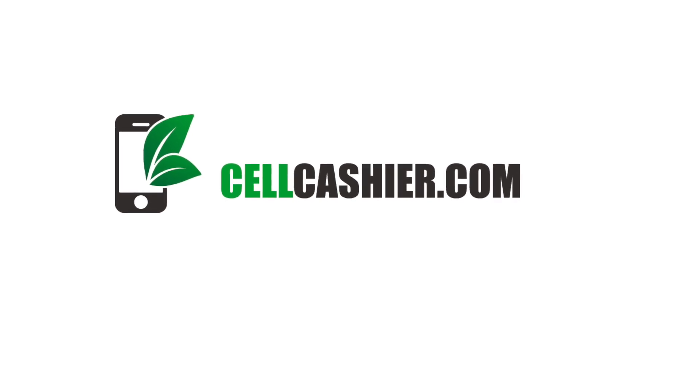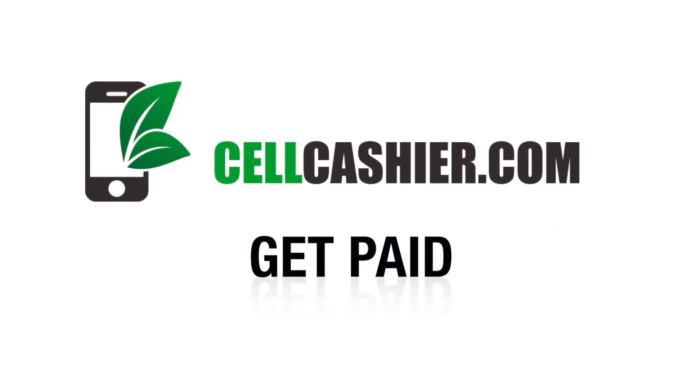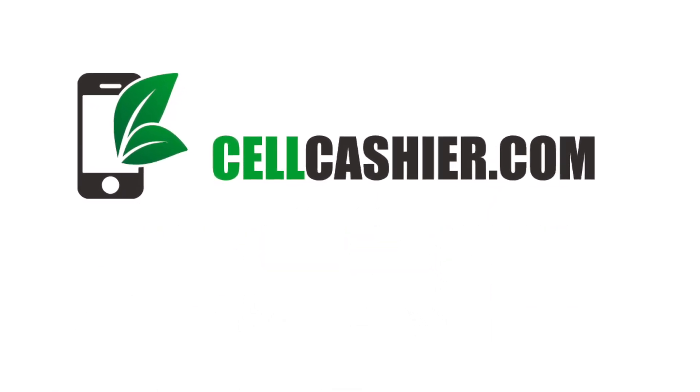This video is sponsored by Sellcashier.com. Sellcashier pays top dollar for your used iPhone. Get a quote, ship your phone, and get paid. It's that simple. Check out more details at the end of this video.